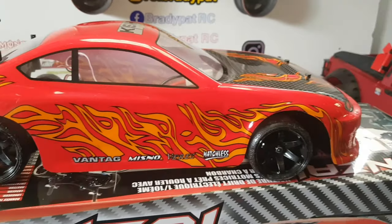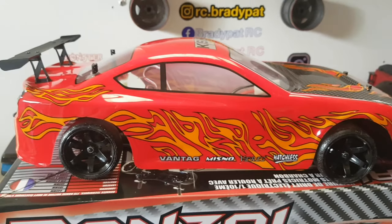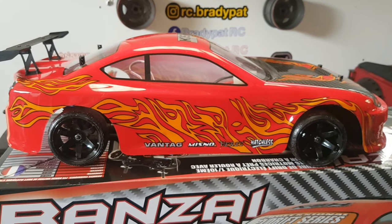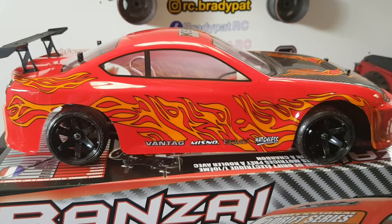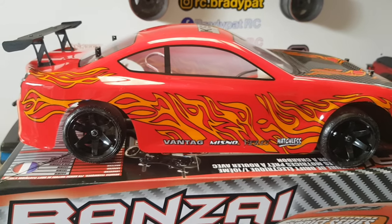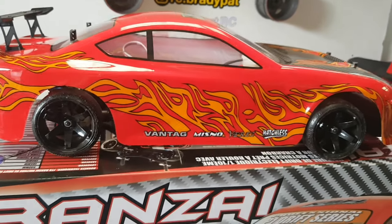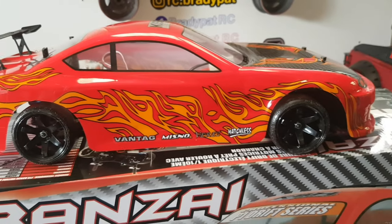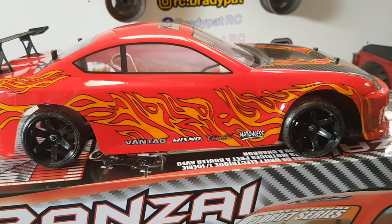Well, that wasn't a bad run out. I can see what one person was advising me on — locking the rear diffs to make the drifts a little bit more controllable. We need to get it out onto some smooth tarmac, maybe a skate park. It might do a bit better on there rather than block paving, but it didn't do too bad on block paving.